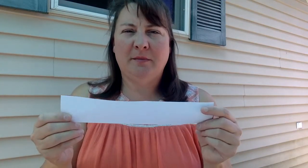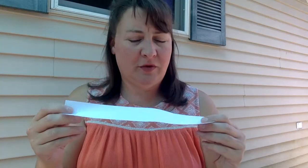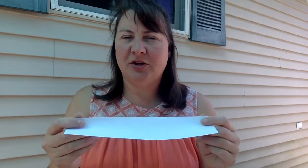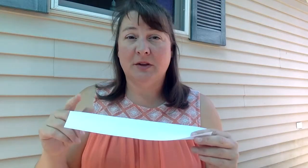Now I'm faced with the idea of how am I going to fold or roll this. I think I'm going to try cylinders first because I know my paper bridge did the best with cylinders, but that may not be the best solution. So let's give it a try.